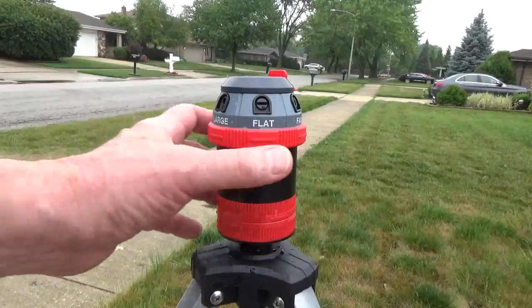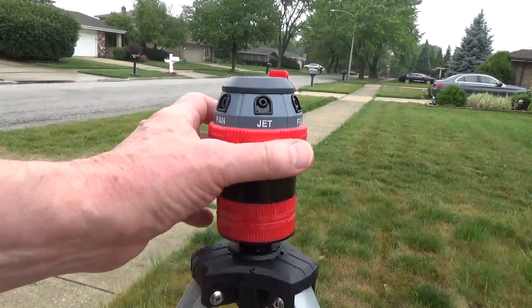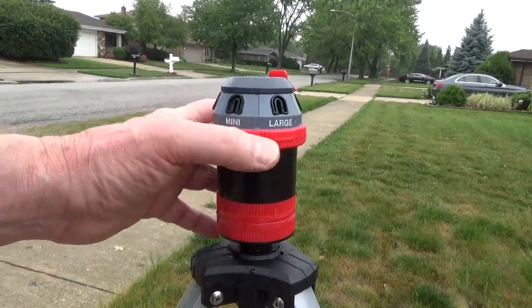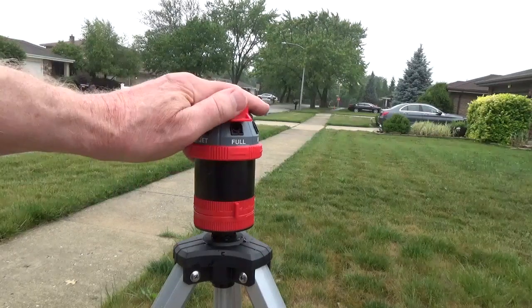The gear drive is quiet and it can be adjusted to a flat, fan, jet, full, mini, or large spray. The distance can be adjusted with the tab on top.